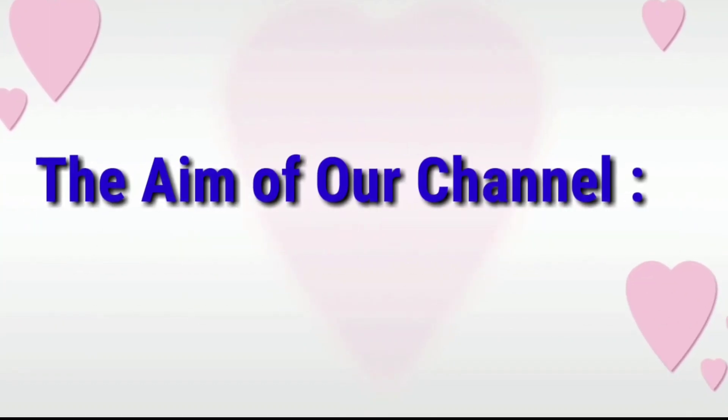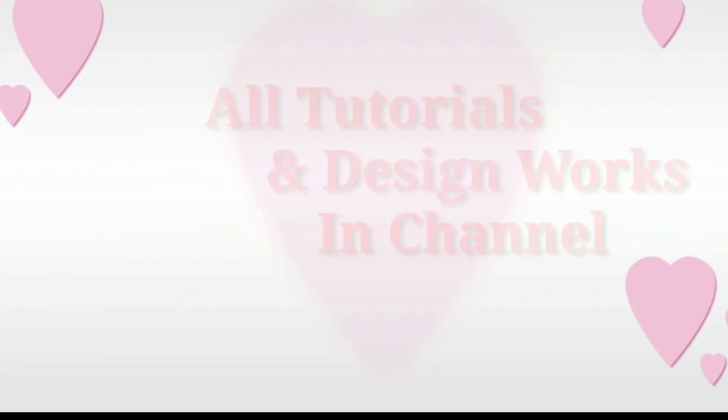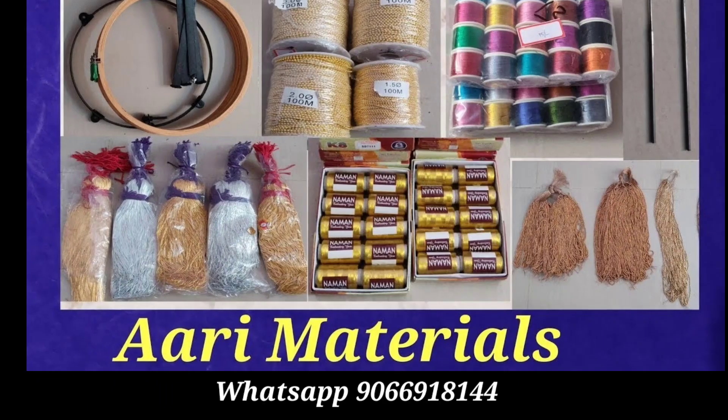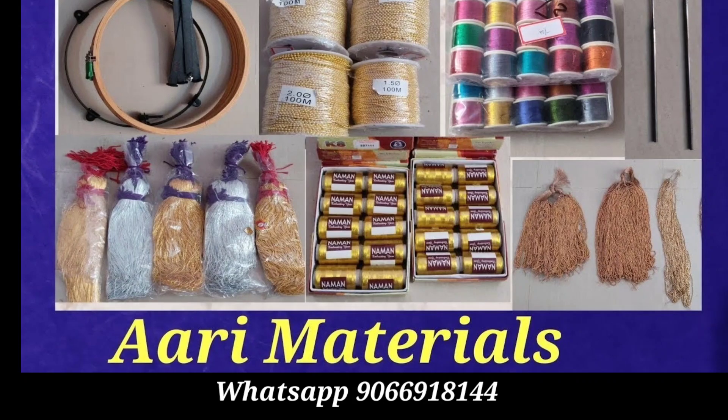Hi friends, I am looking at this blouse design. I am going to participate in this video and participate in my channel.